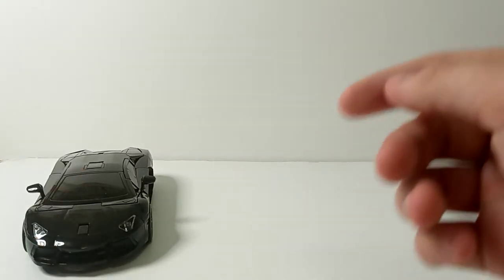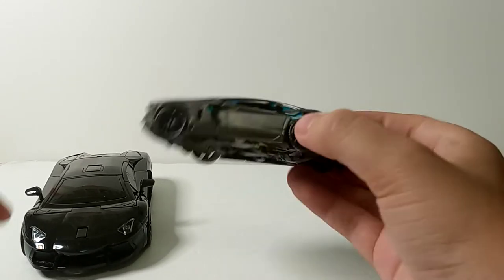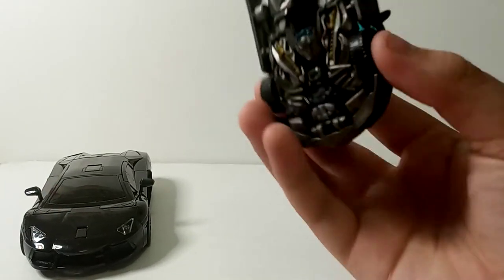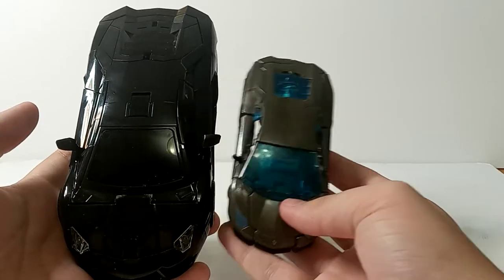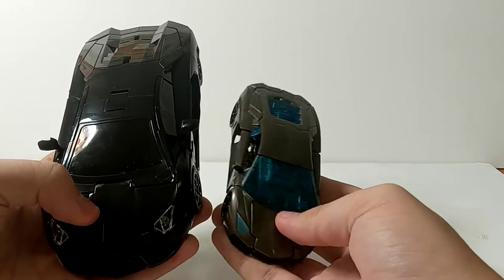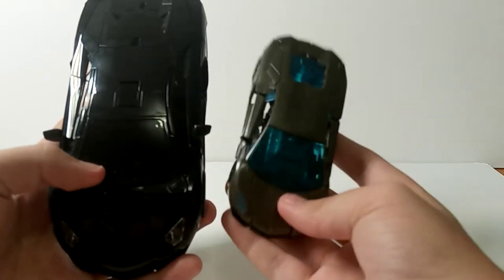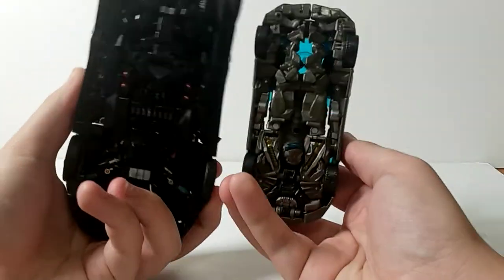That's basically it. For a size comparison, here he is with the original deluxe Lockdown from 2014, when Age of Extinction came out. Yeah, it's not really a fair comparison between the two — let's face it, Hasbro, did you have to? This is the only Lockdown I actually have, so no size comparisons with that. But very small. You can see the top, front, sides, back, and the bottom — like always — is Kibble City.